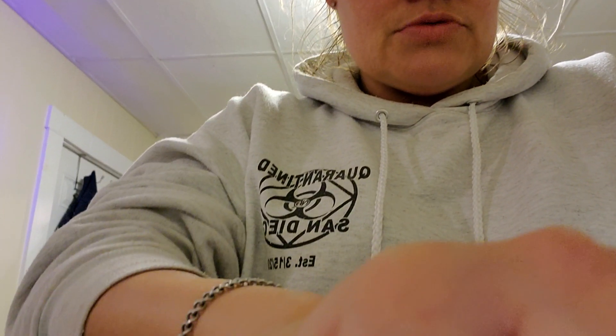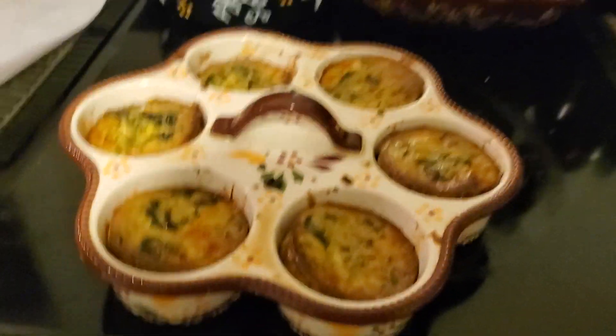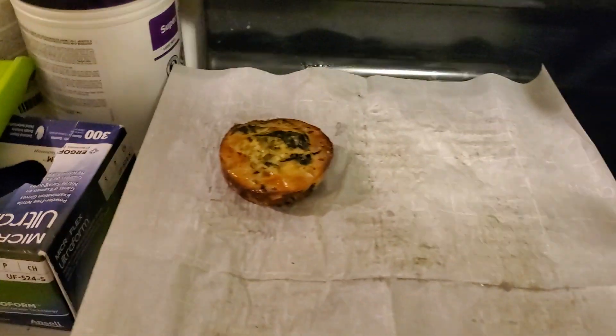There we go — this is what they look like when they come out. I took the glove off. Then I basically just put them over here and let them cool off.